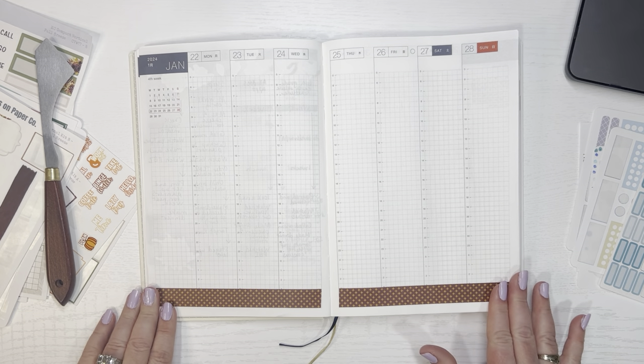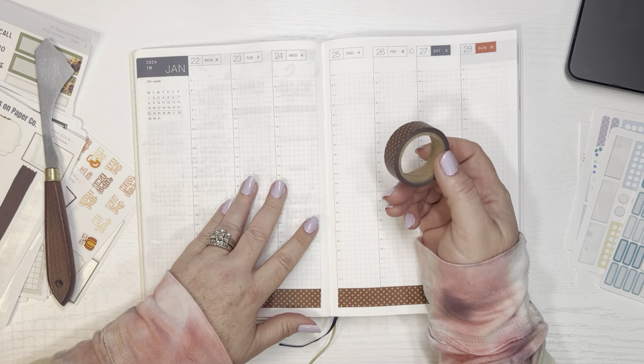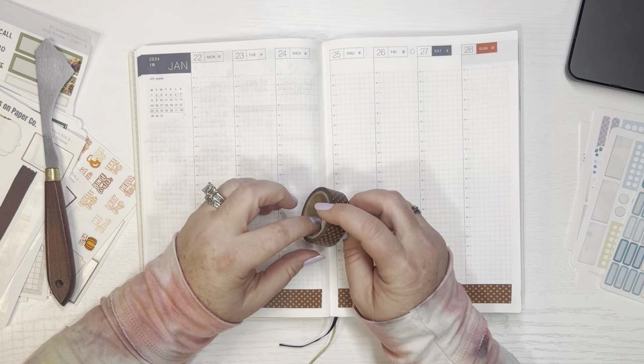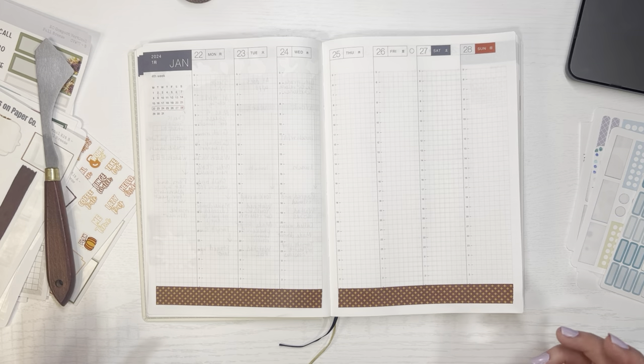I've already put the washi down at the bottom to save a little time. This is the washi tape that I used — it came in a bundle from like Hobby Lobby or something like that. It doesn't have a brand name on the inside so I don't know what brand it is, but I'm pretty sure it came in a bundle from there.